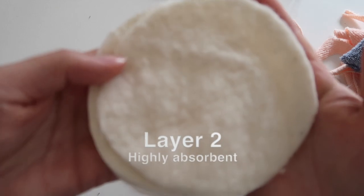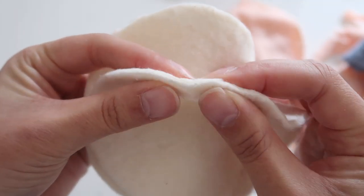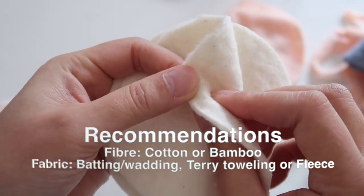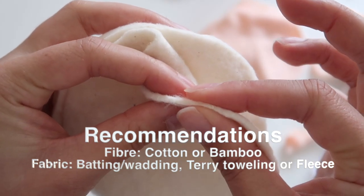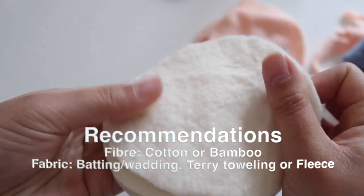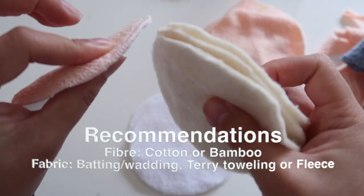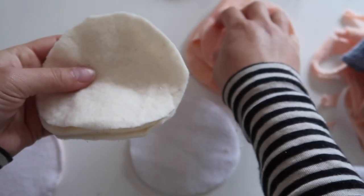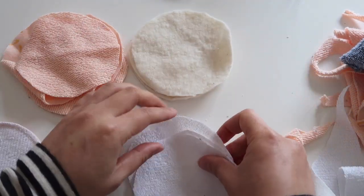The second layer is to add even more absorbency. I chose to use some leftover bamboo batting — batting is the middle layer used in quilting, so if you're looking for something similar, just mention that in the fabric store. I would recommend using a natural fiber such as bamboo or cotton for increased absorbency. Another good option would be cotton terry toweling or simply an old towel.